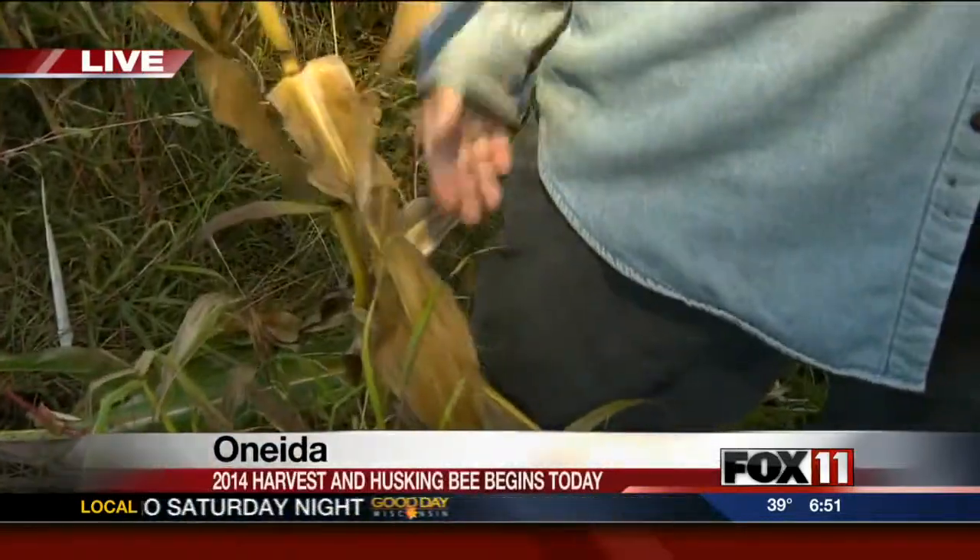Another thing we're looking for when we're talking about seed selection is we want it to be between my knee and shoulder — somewhere between there. Because just last year we started machine harvesting, so now we have to keep in mind where the ear placement is so that these machines are able to take the corn off.